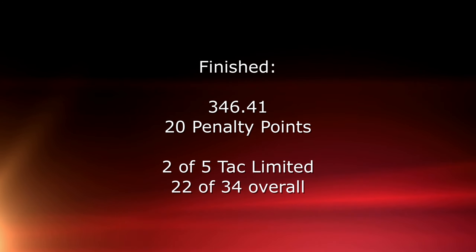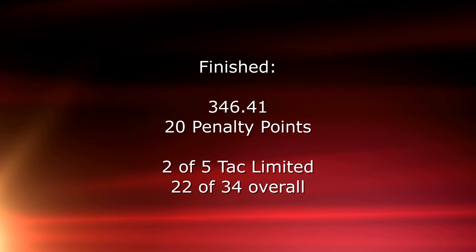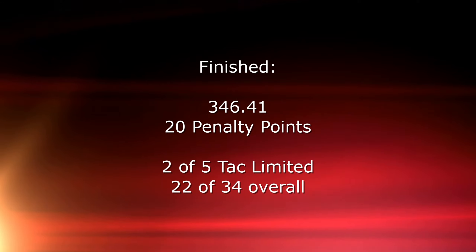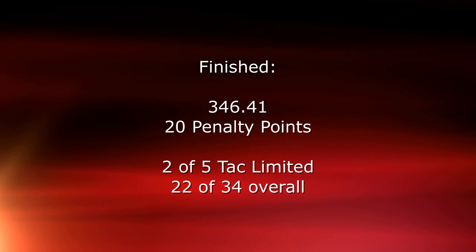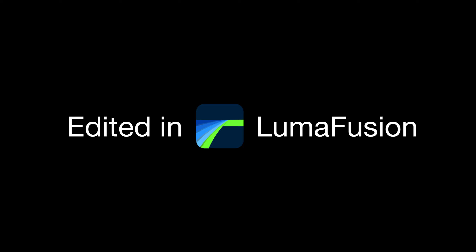I did pretty good in this match — two out of five in my division, and I'm really happy about that. This is my last two-gun match for 2020. See you in 2021 for more two-gun and IDPA match footage.